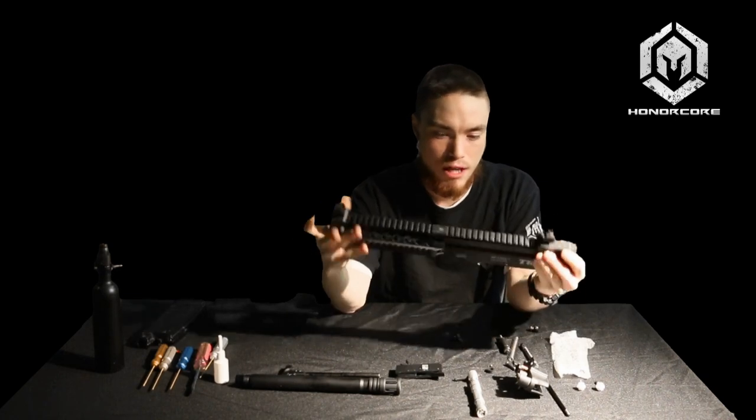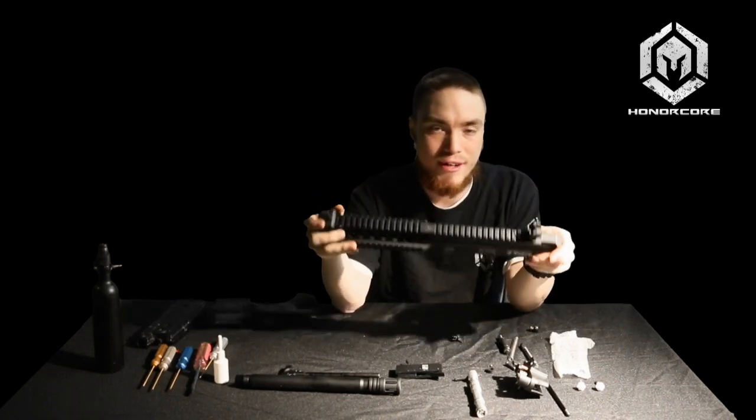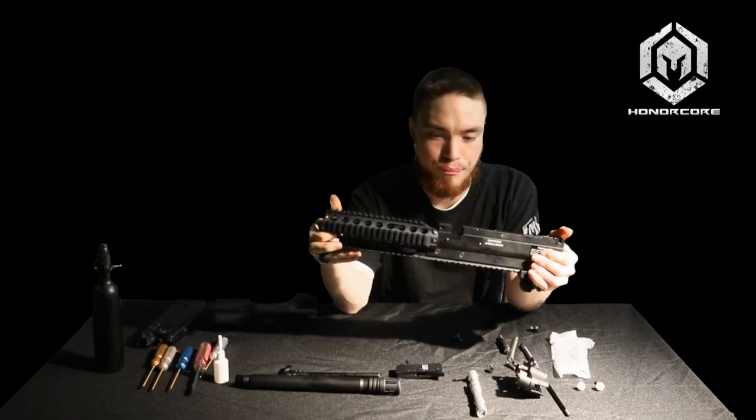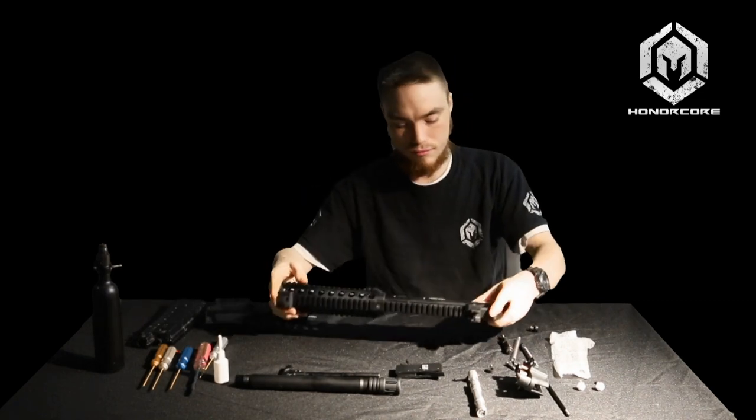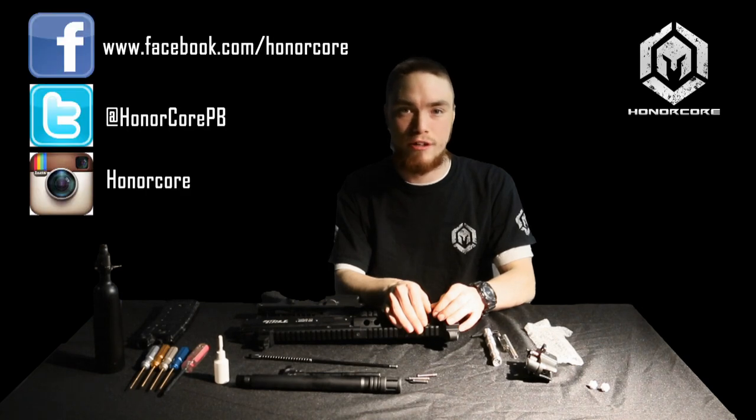Other than that, it's a pretty straightforward self-contained unit. In our next series of videos, I will go over the valve disassembly and disassembly of the RAS rail systems as well. If you have any more questions, concerns, parts needs, or other support for any Honor Core product, you can contact us via email at tech@honorcore.com, myself at jimmy@honorcore.com, on Facebook, Instagram, or Twitter under Honor Core Paintball, or give me a call at 1-604-278-6564. Thanks, and have a good day — hopefully you enjoy using our products.